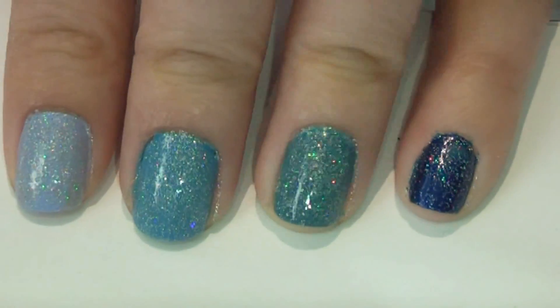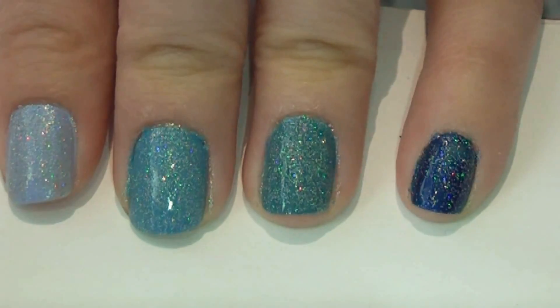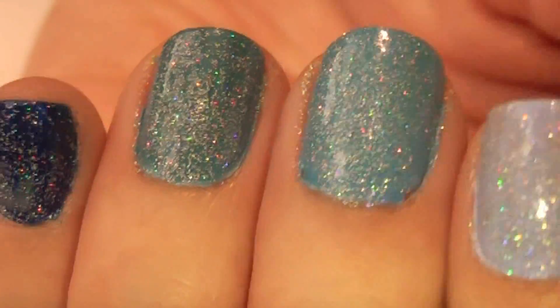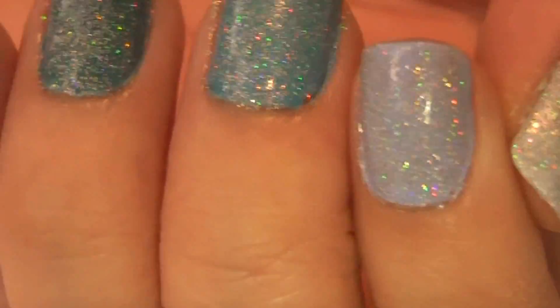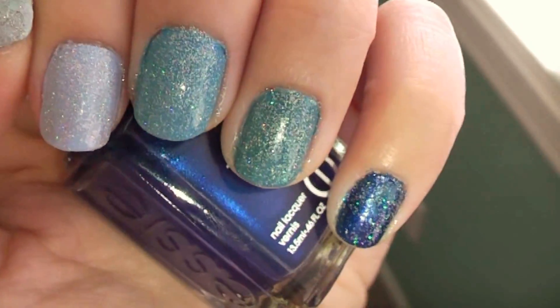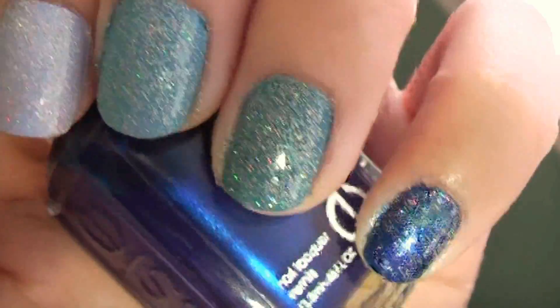Tada! And there you have it, your five finger ombre. And I know this design was really simple and quick, but I thought I'd share it anyways because I liked how it turned out. It's a very unique and different take on the ombre effect that has become really widely popular.